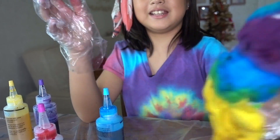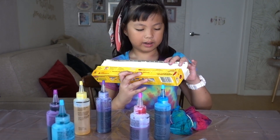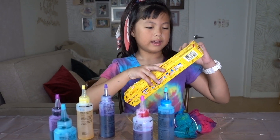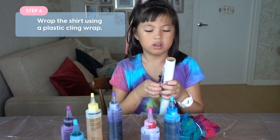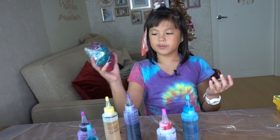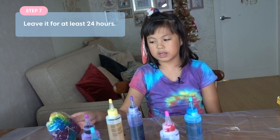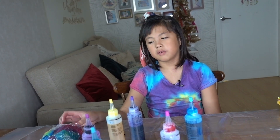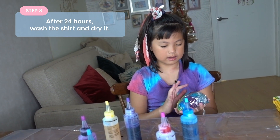And there you have it. So now I actually got cling wrap because it's better — it holds it together so the colors won't all smudge, unlike the bag. So you have to keep it in the bag or the cling wrap for 24 hours, and then after 24 hours you wash it, make it dry, and then there you go.